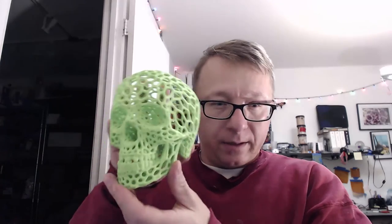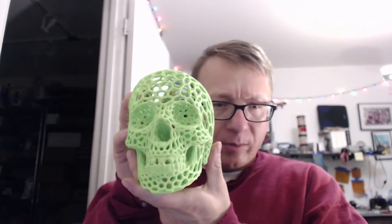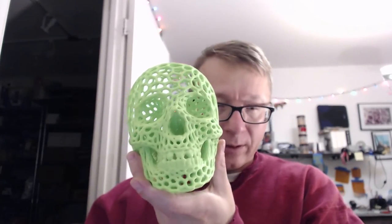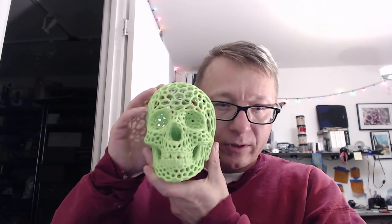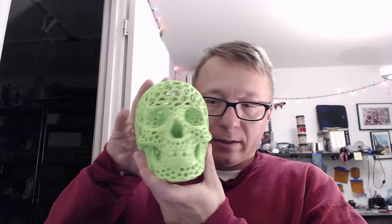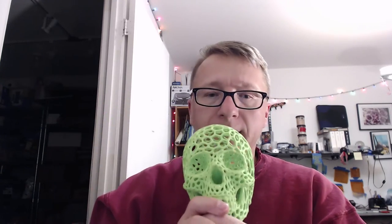Next thing I want to show you is another Voronoi print. This is one of the first things I actually tried printing with my printer — it took about 14 hours to print. Again the color is washed out, but it's this iridescent sort of green color. The goal is I'm going to hopefully cut a hole in it and turn it into some sort of lamp — it'll shine out the Voronoi holes. It's going to look amazing. It's fairly substantial and not as fragile as the pumpkins. I do encourage you to print this.